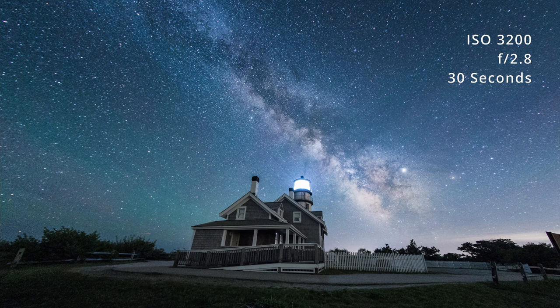The K1 is fantastic at low light. It's got good dynamic range and it's very clean at higher ISOs, but I do really prefer how a tracked shot looks.